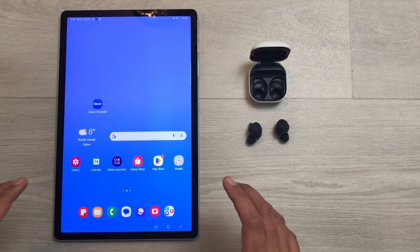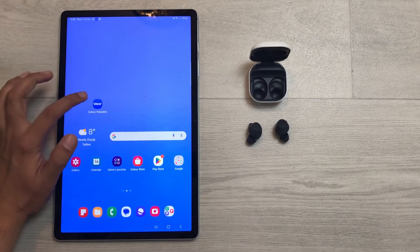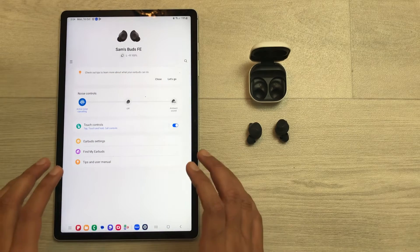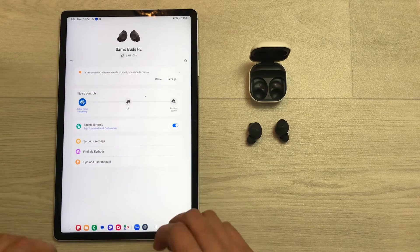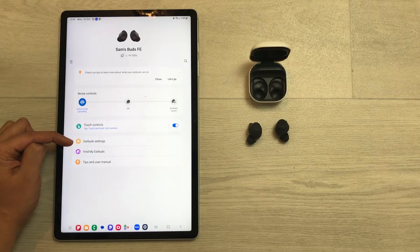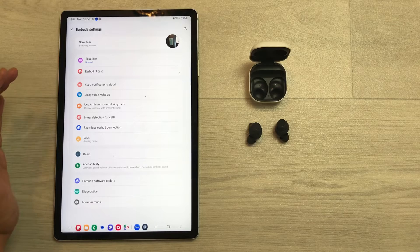Here is the Galaxy Wearable app — I will open this app. You can see the Buds FE are already connected with the app. Once you enter inside this app, you will see the option of Earbuds Settings. Just select this option.